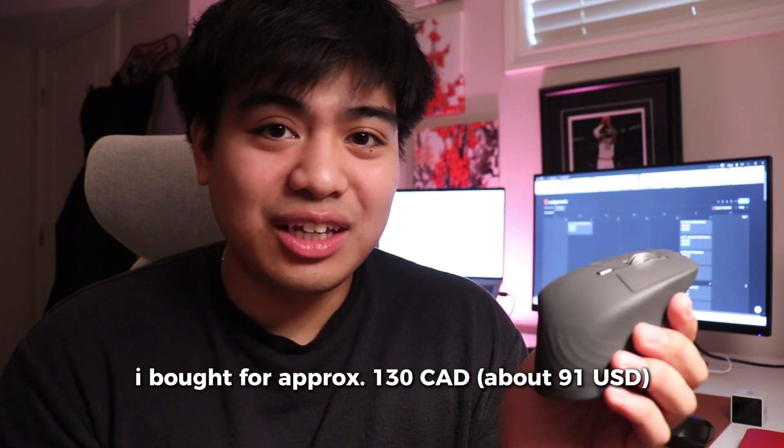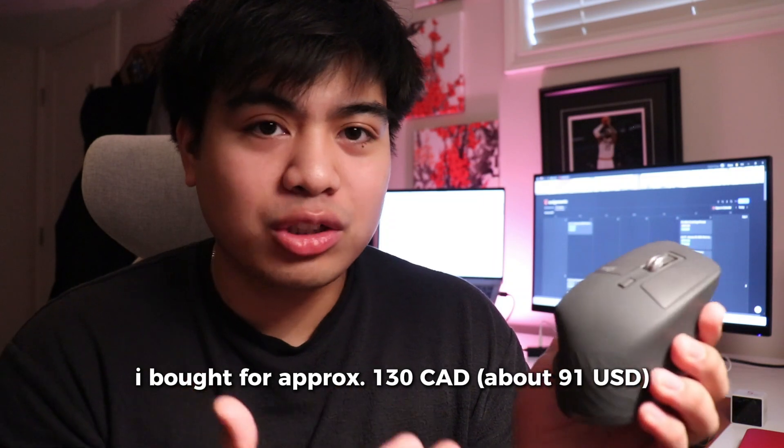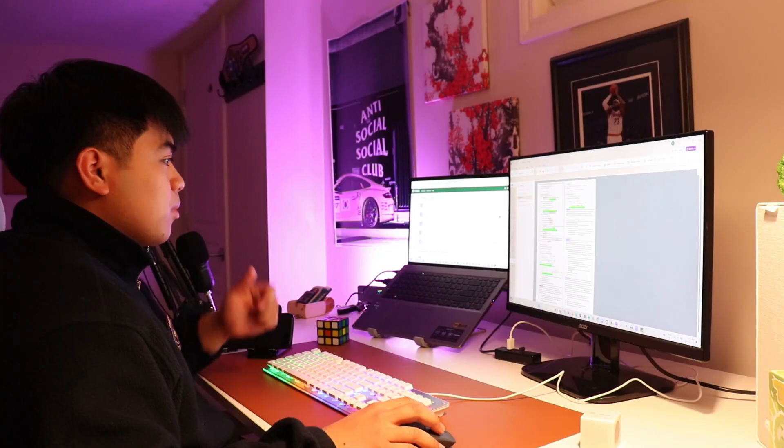But how do you actually know if this mouse is for you, and is it actually worth the money? I personally bought this mouse for $130 Canadian, which was actually a huge budget for a mouse alone. If you want to check the live price, I'll leave links in the description — they'll be affiliate links. But honestly, I felt it was an appropriate investment considering the amount of time I spend at the desk, and I genuinely wanted to improve the way that I work.